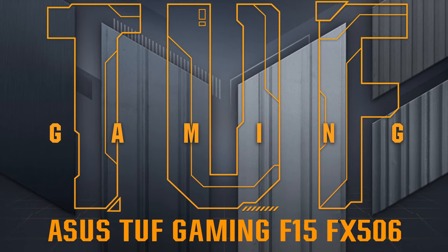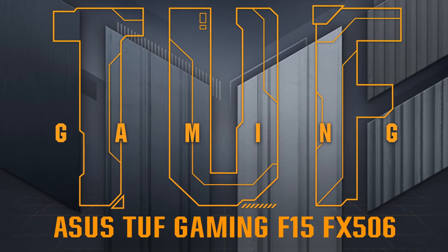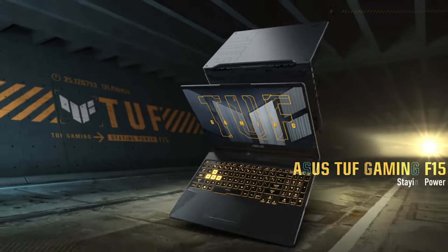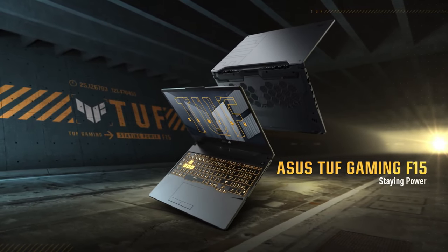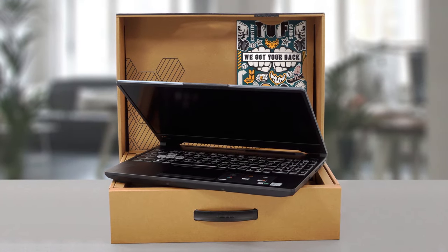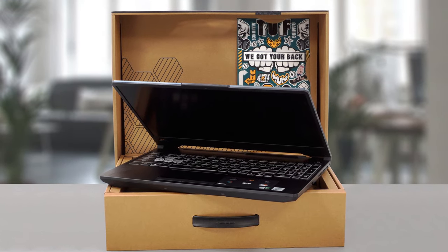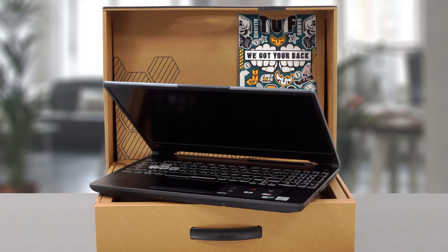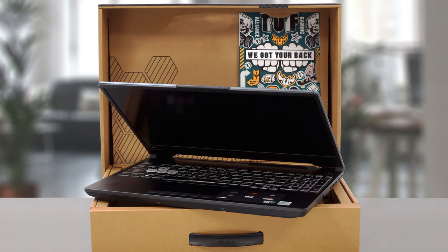The TUF Gaming F15 FX506 is new for 2021, bringing a refreshed design, brand new hardware, and an abundance of features which are nice to see in a laptop at this price. The unboxing experience is great, especially for a mid-range device. The laptop comes in a black box made from recycled material, which fits the overall minimalist aesthetic.